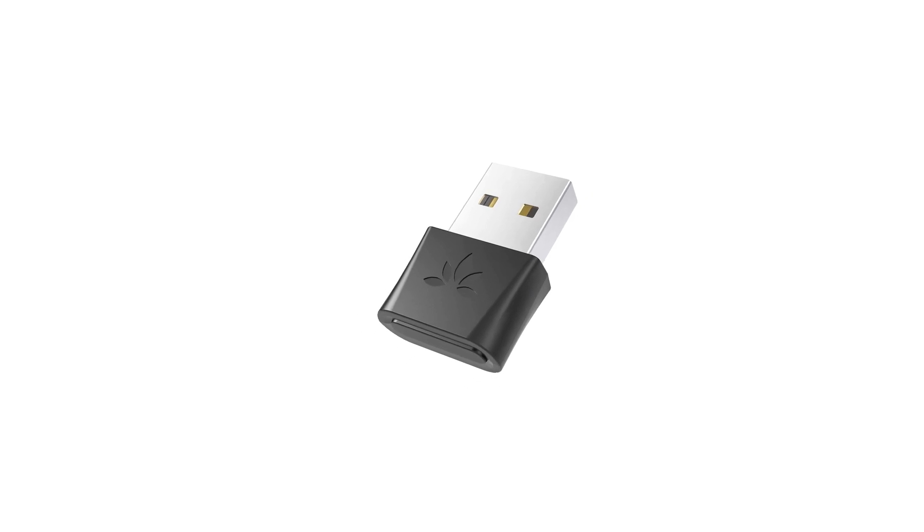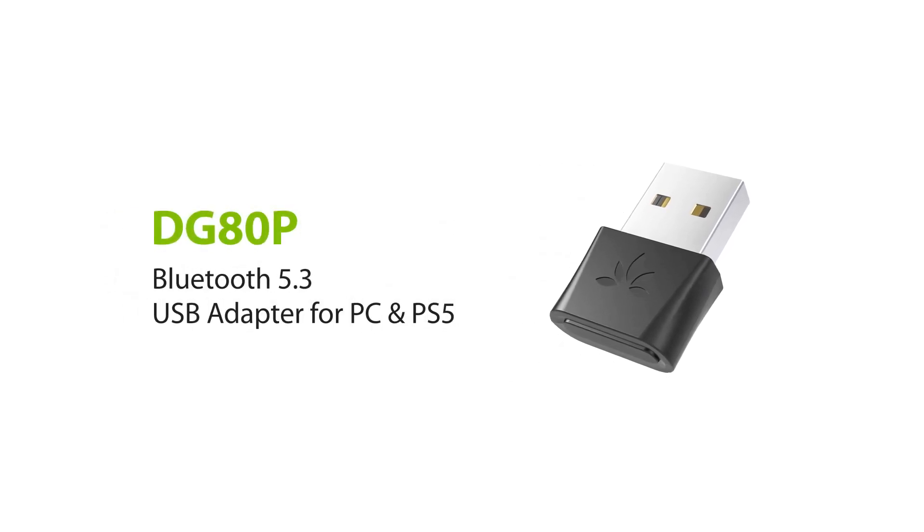This is the Avantri DG80P, a Bluetooth 5.3 USB adapter for PC and PS5.